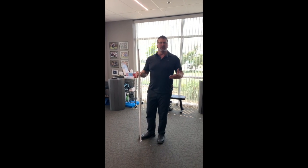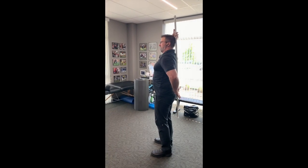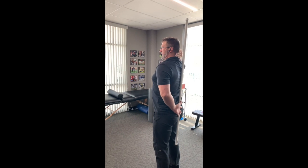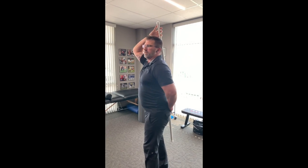If you don't have a PVC pipe, you can use a broomstick. First thing we're going to do is line it up. You're going to put your head, your upper back, and your butt all on the PVC pipe. You can see I have a gap between my neck and a gap in my lumbar spine — those are our extension curves. If you don't have those, come see us and we'll fix that.